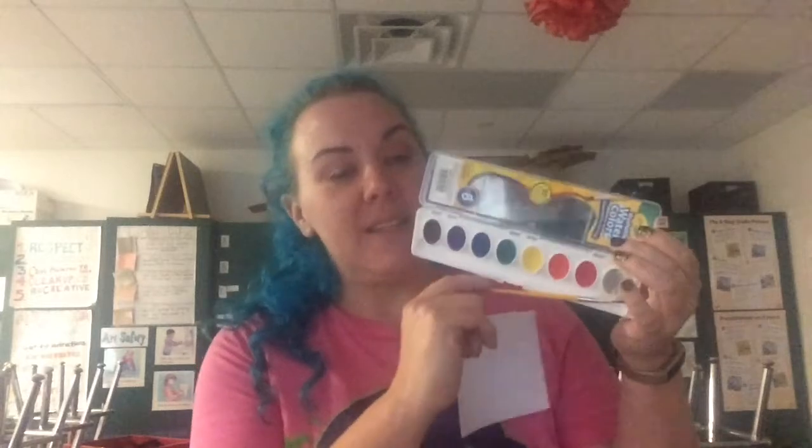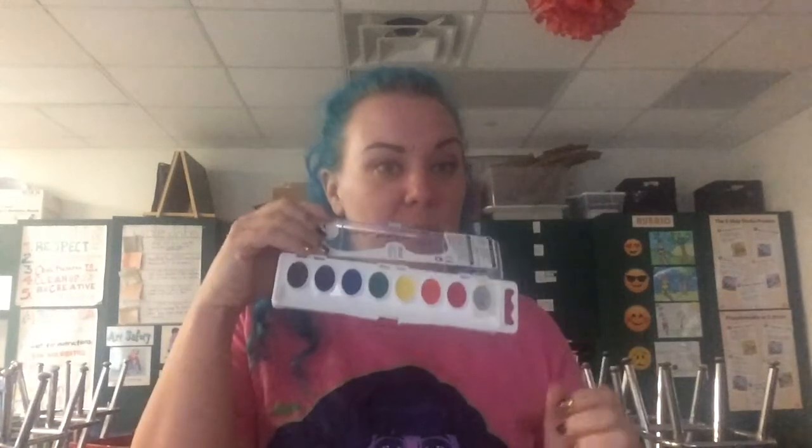Watercolors are paints that artists used to use when they were out and about, because they're super easy to take with you. Unlike the tempera paint we've been using, where you have to have big bottles and lots of water and it's a big setup, this is super easy to take anywhere. Artists used to use these when sketching with pencils, and when they wanted to capture the color, they would use watercolors.